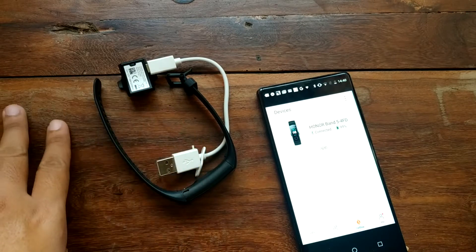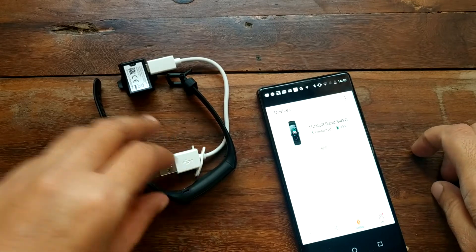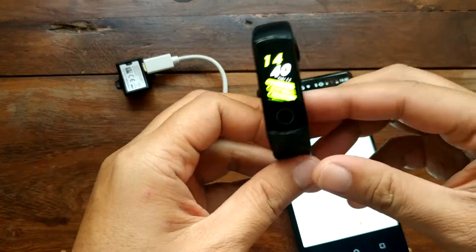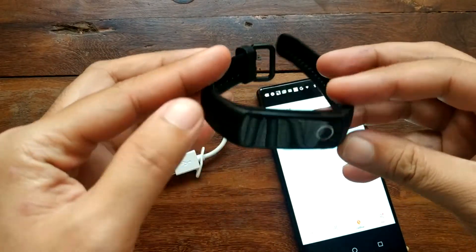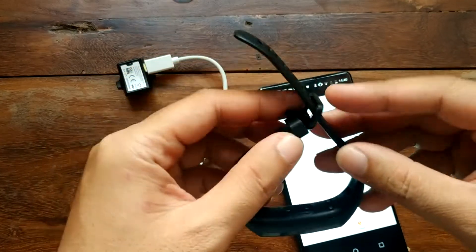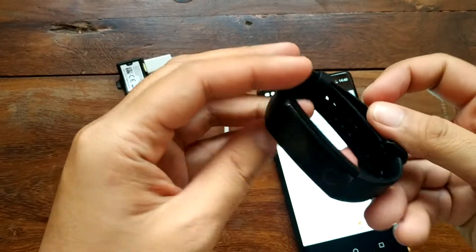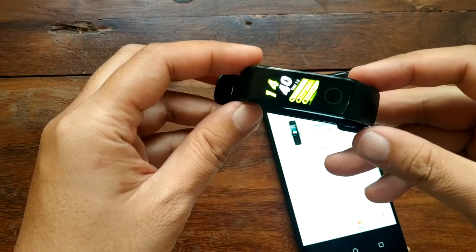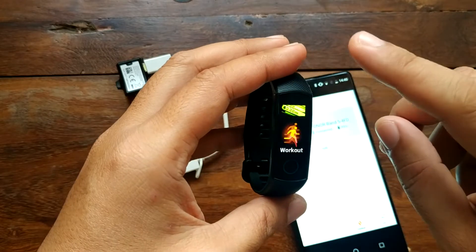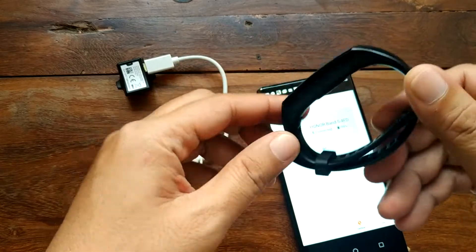Good morning, this is smartwatchspecifications.com, the premier site for smartwatch specs, news and reviews. After a long wait, we have here the part two review of the Huawei Honor Band 5. This smartband is a very sporty smartband with a full color screen, touch button key, and touchscreen interface.